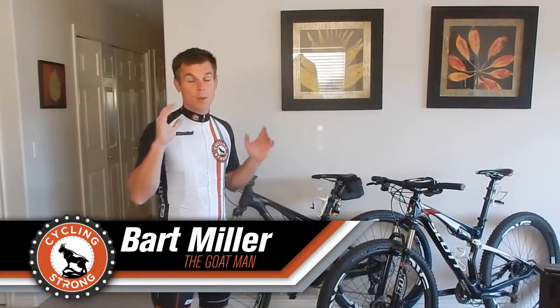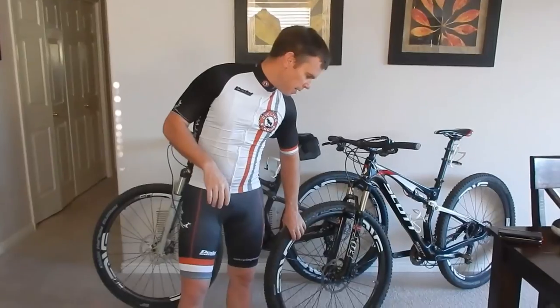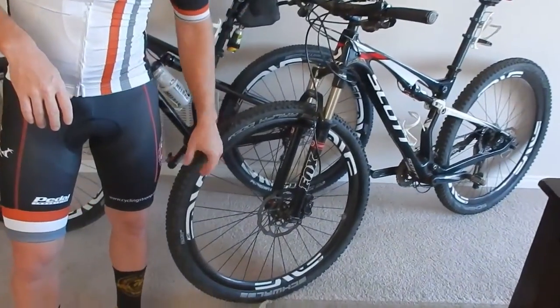Hey, Bart Miller with Cycling Strong. I really want to talk about the Envy wheels. I've been riding the XC mountain bike wheel from Envy for the last couple of years. I've been using this on Leadville and everything.